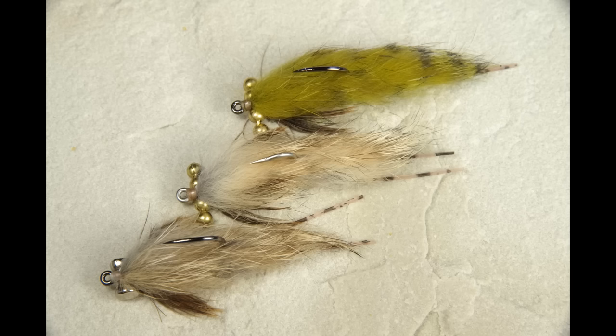Fish from saltwater to the Great Lakes to streams, I love gobies, sculpin, and even little suckers. This fly imitates those guys, particularly when you can sight fish, and is great on carp, bass, and bonefish, I suspect. Here's how to tie it.